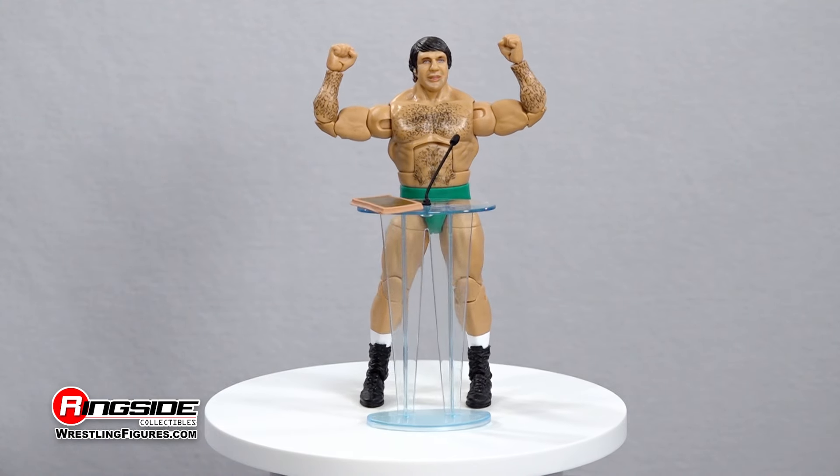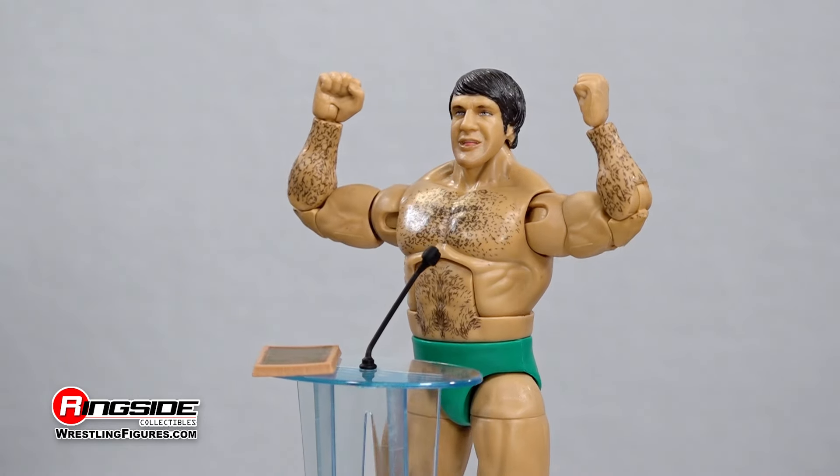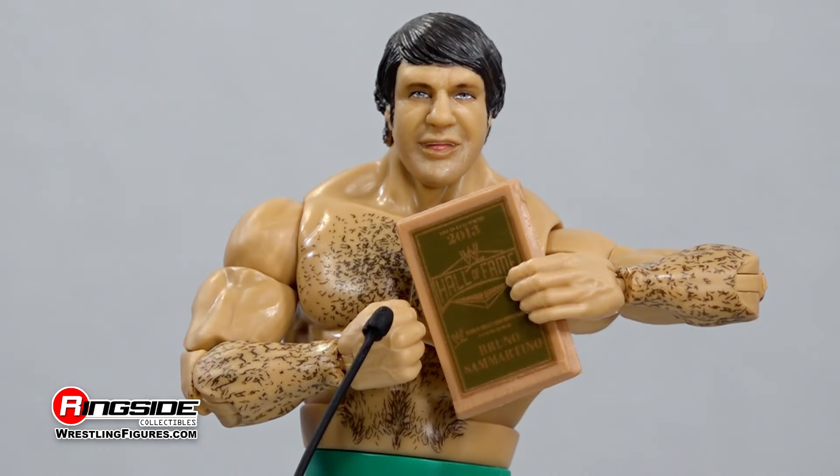This Elite 110 action figure also comes with legend-worthy accessories including a pair of interchangeable hands, an acrylic podium, and his 2013 WWE Hall of Fame plaque.